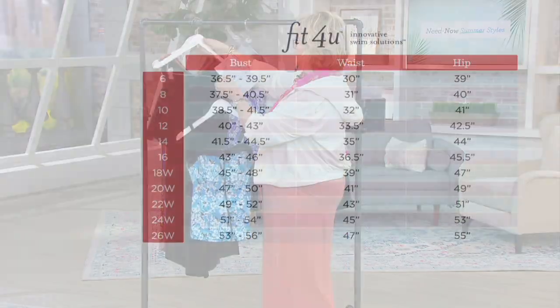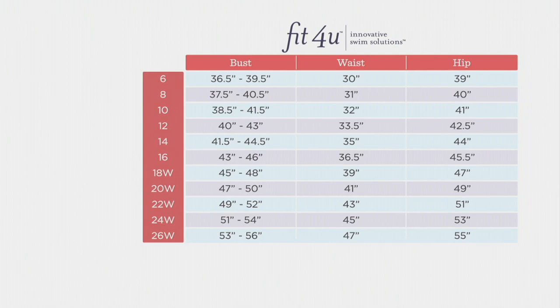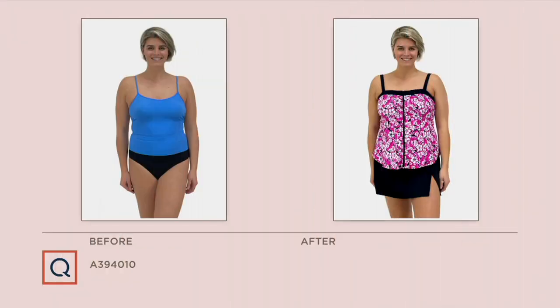Here's the size chart. Typically with Fit4U, I believe we recommend you go up a size, but really what you should do is take your measurements. I wear most of our swimwear here at QVC in a 16 — normally I'm in a 14 in other clothing, but I usually go to a 16 in swimwear. You don't have to guess — just take your measurements, plug them into the chart: bust, waist, and hips. That chart is also available on QVC.com on this swimsuit page so you can take a closer look.